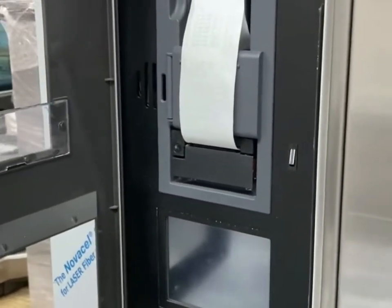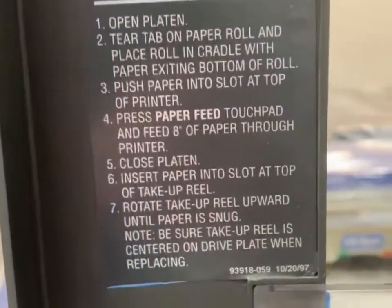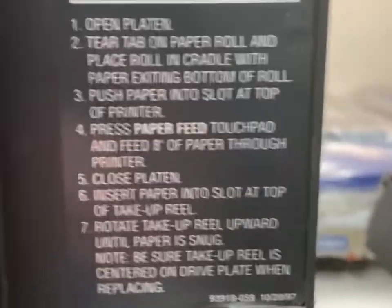Opening the display panel where the printer is located. On the inside there is a step-by-step instruction as to how to change the printer — it's fairly simple.